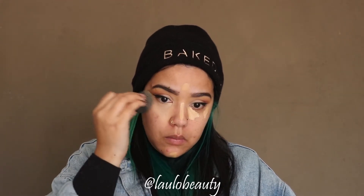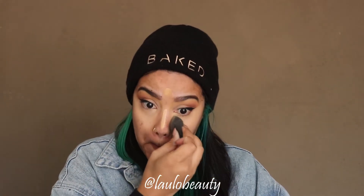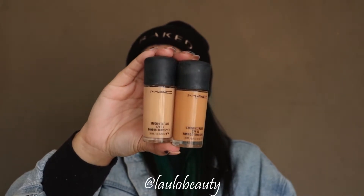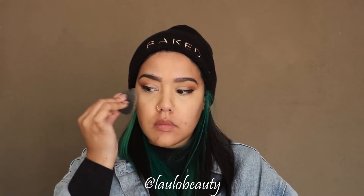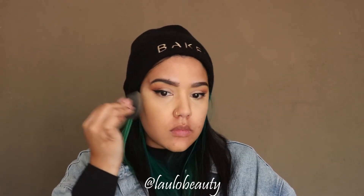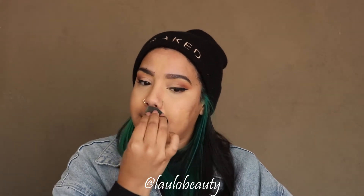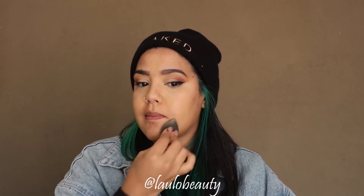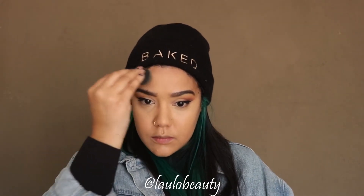I get a nice even blend so that there aren't any harsh lines, making sure to just pat in if there is some creasing. Then I'm going in with my foundation — I'm using the MAC Studio Fix Foundation in NC44.5 and NC37. I like the combination of these two; I feel like it gives a nice good-match result. I'm blending that out with my sponge as well, making sure to diffuse it nicely where the concealer meets the foundation.